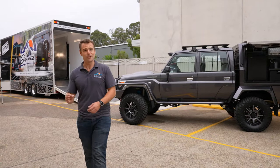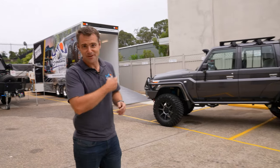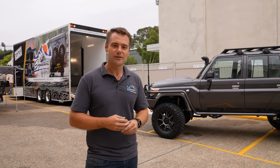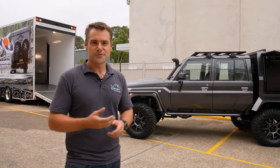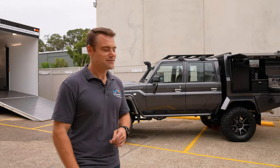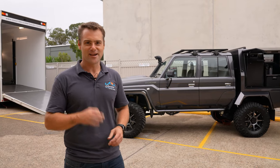ARB have actually brought the Portal Axle 79 Series. We'll give you a bit of a closer look at some of the really cool stuff in that. The reason we love ARB stuff — many of you would have seen the SCT 200 that we've built and a lot of that is ARB gear because it works. We've tried and tested it in some of the toughest terrain throughout Australia and it's really good stuff. Fortunately for us, they're right next door — a cracking bit of gear.